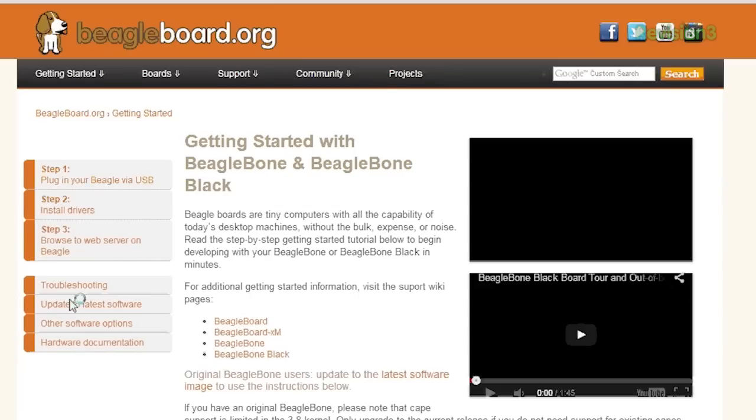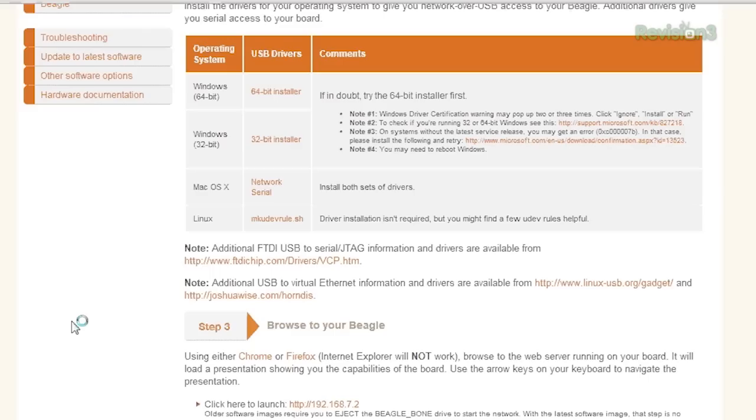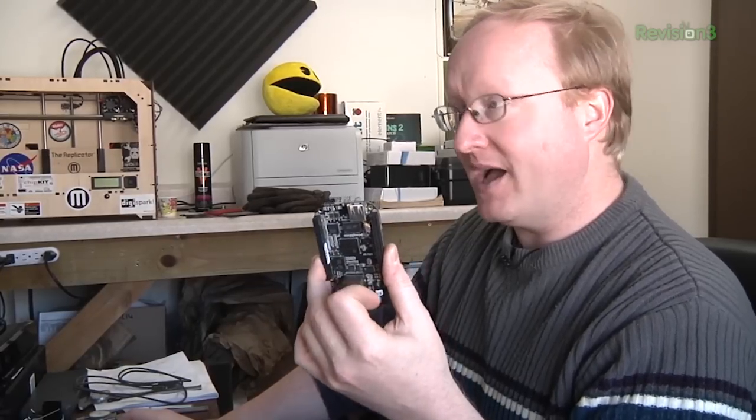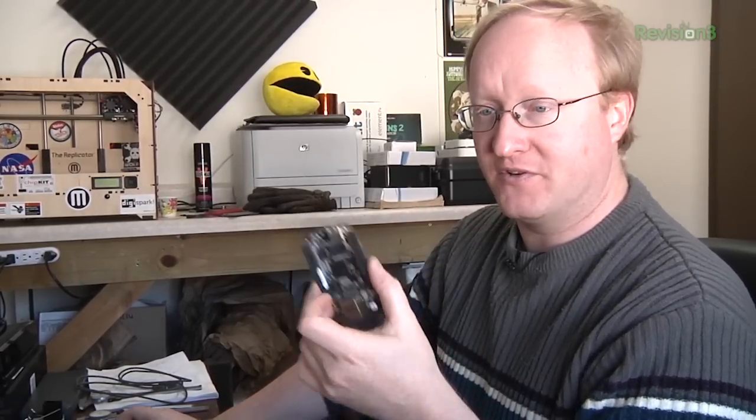We're searching for the BeagleBone Black update on the website. Here are the drivers that allow the computer to talk to the BeagleBone Black over a USB cable. Without the drivers, you can't see this as a mass storage device. You can also browse to the BeagleBone Black using a web browser on your computer over the USB cable and configure many things. You can also PuTTY into it as well.